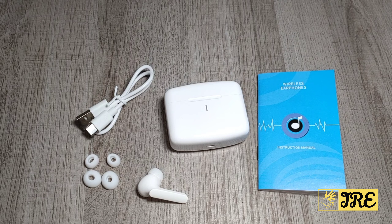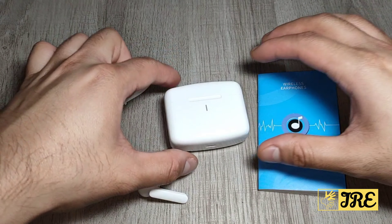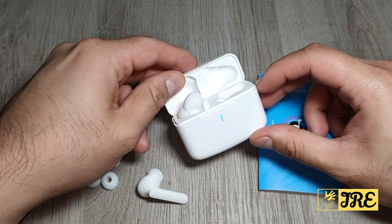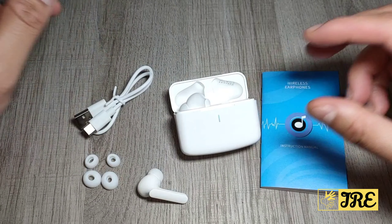Hello everyone, in this video I'll be reviewing this wireless earphone by a brand called GRDE, model BS2. This is a brilliant wireless Bluetooth earphone.